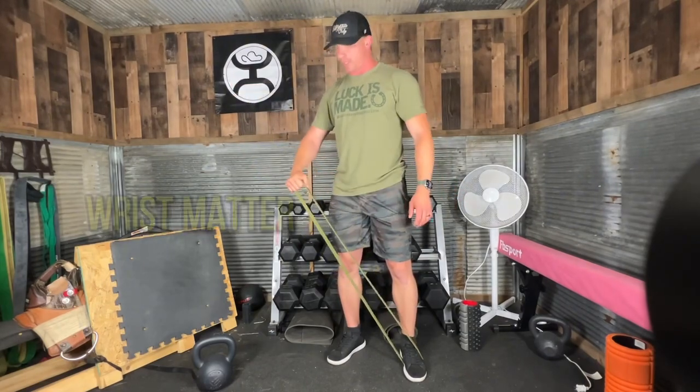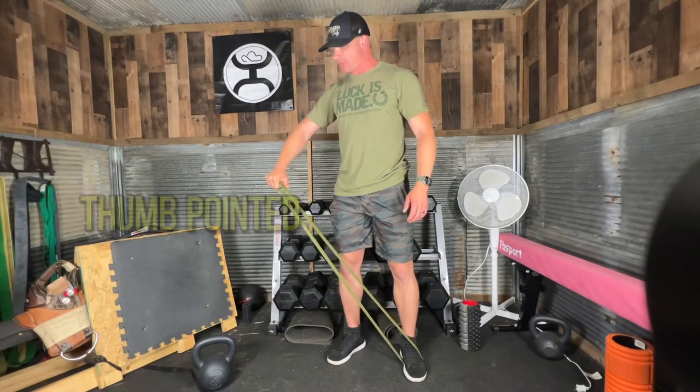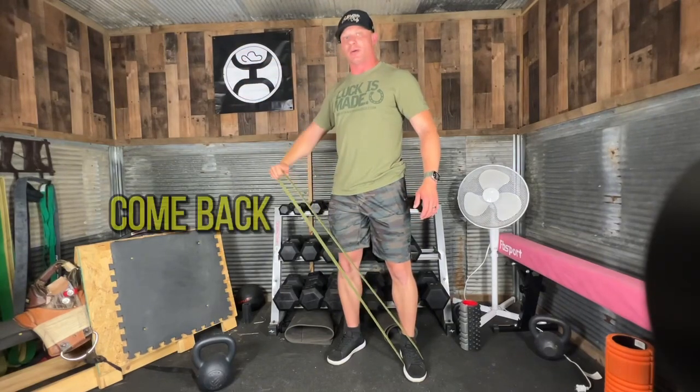Thinking about the angle of our wrist matters. We don't want our thumb pointed up — I want my thumb pointed slightly down as I raise the band up, hold tension, slow and controlled, come back down.